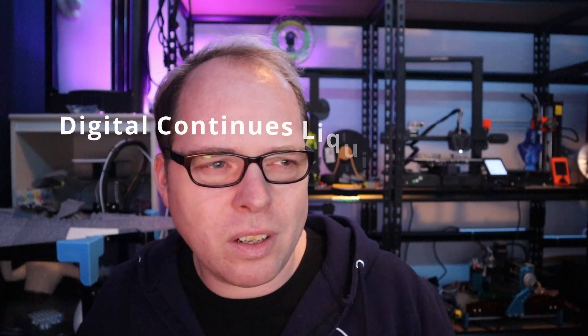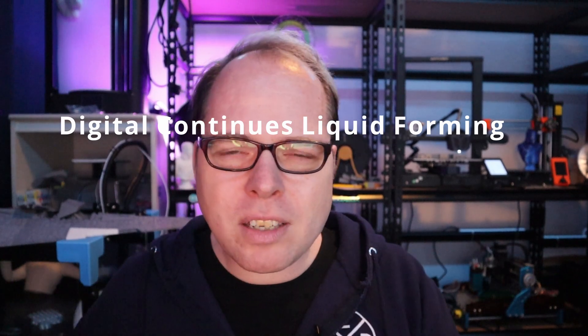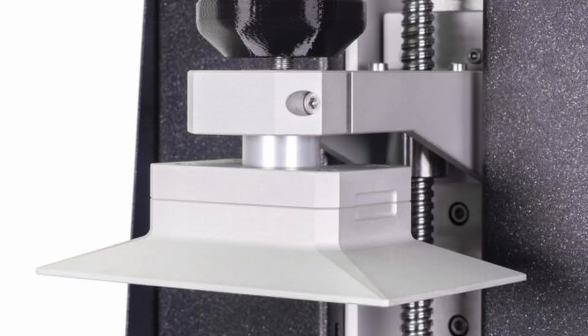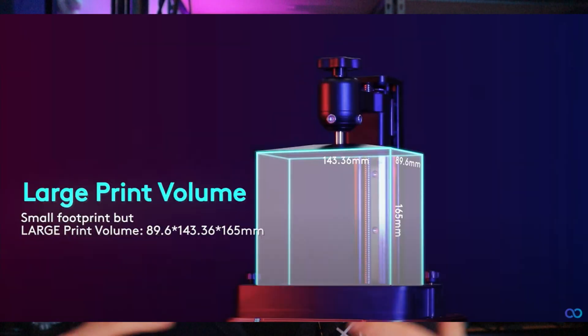It's a resin 3D printer, that's for sure, but the technique behind it is different — digital continuous liquid forming technology. How does this work? Because on a normal resin printer, you have the light source with UV, then on top of it you have a vat with resin, and on the top you have your build plate. Every layer, a light forms or shapes the model, and when it is cured it gets lifted up, then it continues for the next layer. That is how a normal resin printer works.